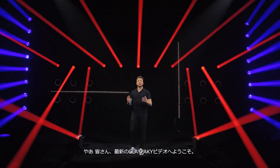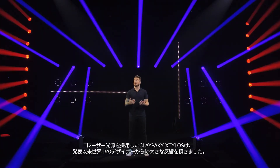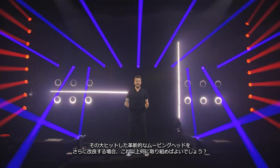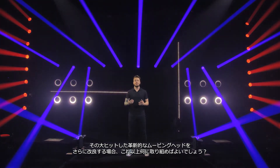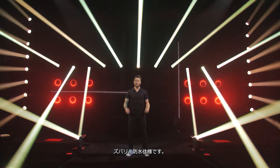Hey folks, welcome to a brand new ClayPaki video. Response from designers has been overwhelming ever since ClayPaki introduced the groundbreaking Steelers fixture. How do you make one of the most popular and innovative moving head fixtures available in the market today better? Make it waterproof!